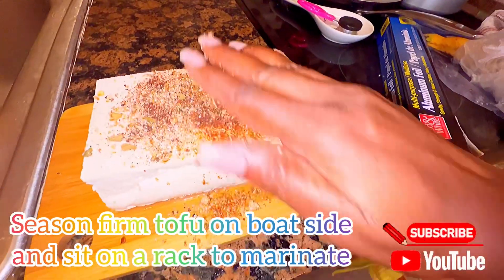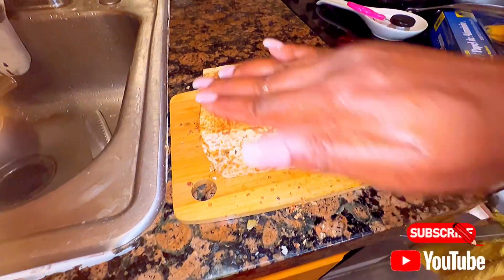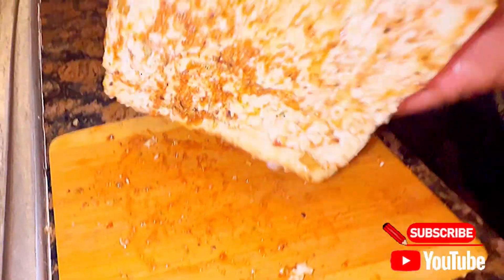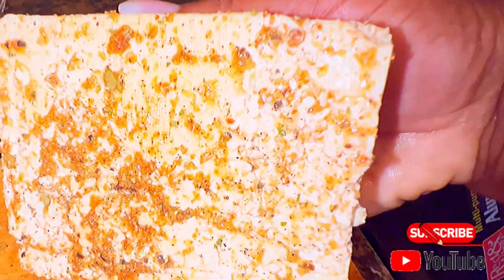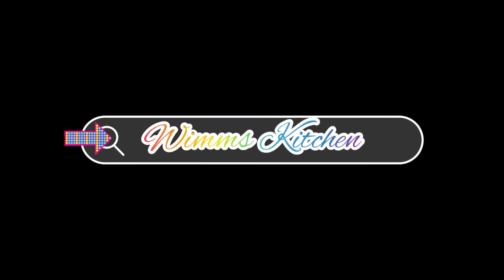Today's meal of choice is tofu served in pumpkin creamed sauce. But first, before I demonstrate how to do this, let me welcome my new subscribers — thank you for joining my kitchen. Hi everyone, this is Jamaican Girl, welcome to my kitchen.